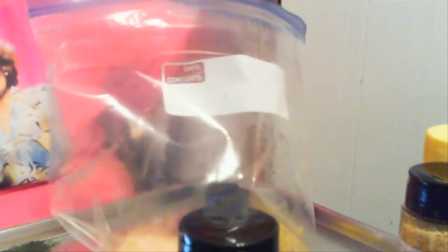Then you need garlic powder, and you need two tablespoons of this. That's one, and two.